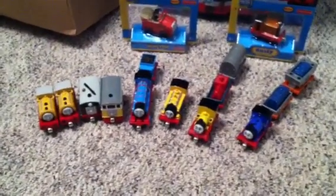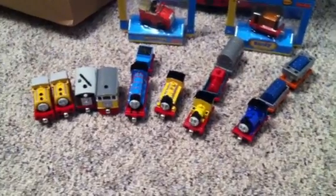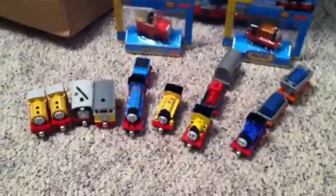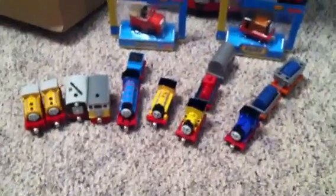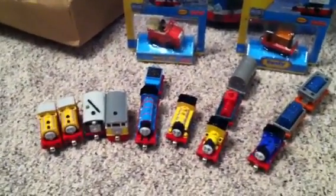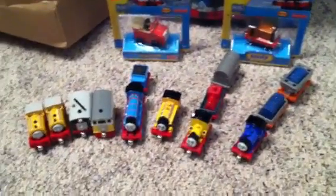Hello everybody, this is HenryNWR3 with another review for you. I'm doing a 5-part mini series of stuff I got while I was in Strasburg, Pennsylvania to see A Day Out with Thomas.